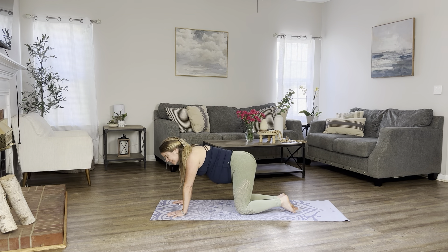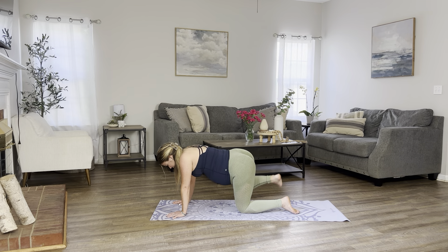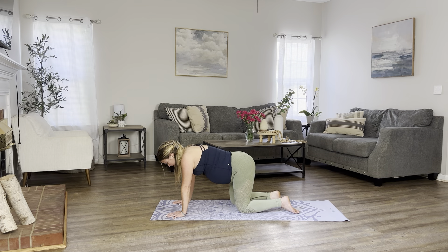And same thing on the opposite side. Let's inhale. Bring our right leg out to the side. Down. Kick up. Let's keep going for 10, 9, 8. Use your breath. 7, 6, 5, 4, 3, 2, and 1. Beautiful. Return to your tabletop.